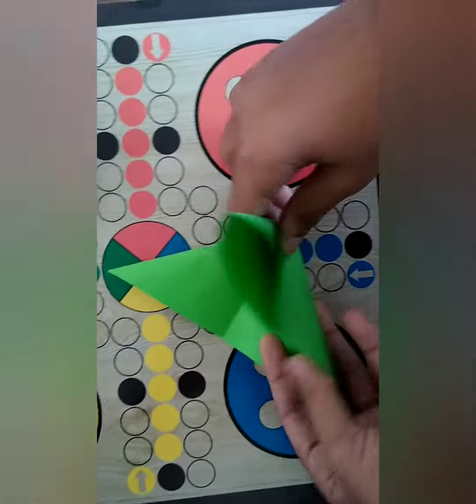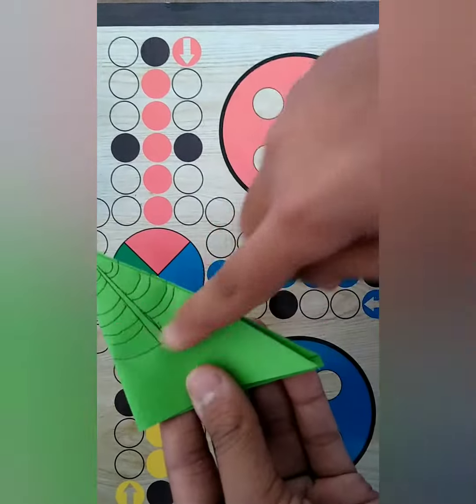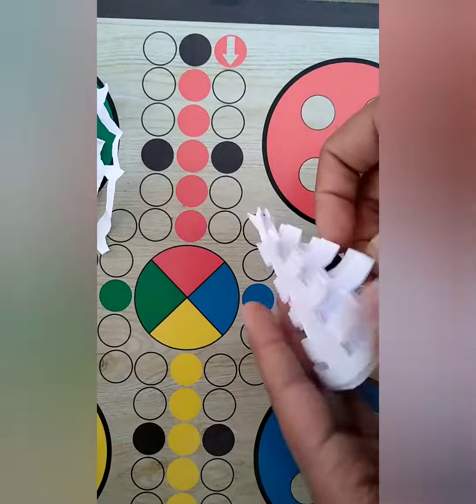You will need some squared paper and fold it like this. Next, you will have to cut it like this. After you have cut it, you have to open it. And you will get an amazing web.